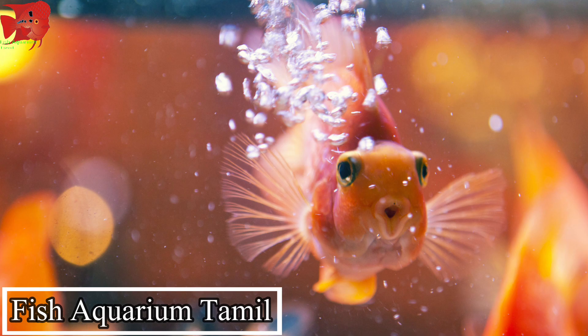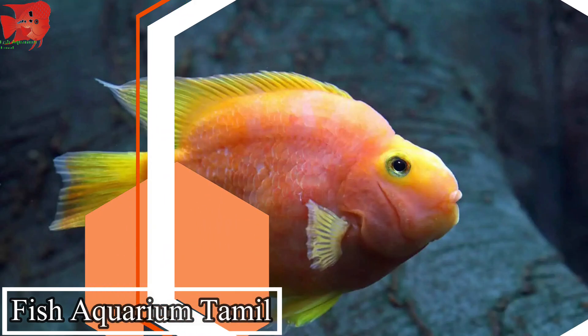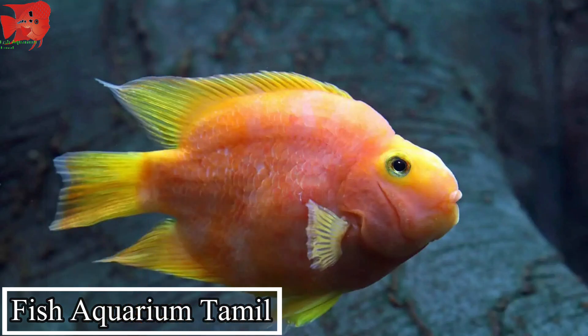For example, we have a bit of a fancy fish. You can get out of the air and get out of the air. It's a good quality, good quality.